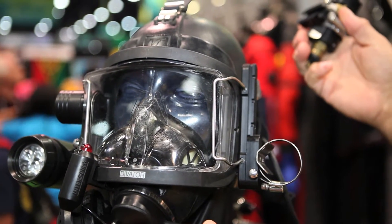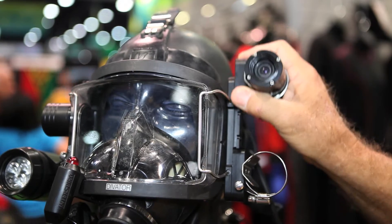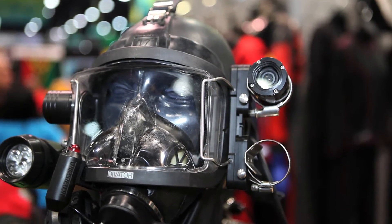You just press the button and the device comes off. If this was another diver, you would just put this there, it snaps into place, and the diver's ready to go.